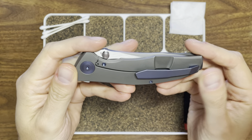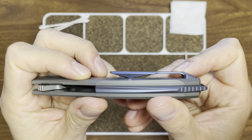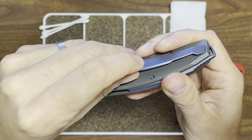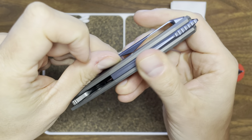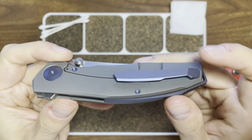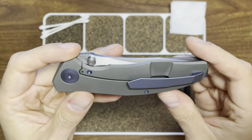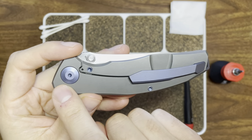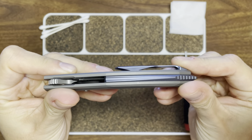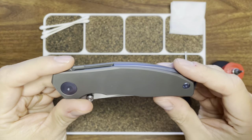Fantastic pocket clip. It's a bit tight — not too much surface area — but it's actually pretty great since it's easy to maneuver up and down. Fairly deep carry. Really cool. I like what they did here: they anodized the pivot, the hardware, the clip, and the backspacer all the same color. I think that's nice, gives it a little pop.